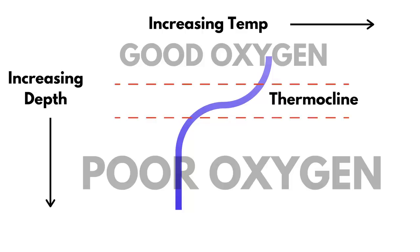What you're looking for is a faint line somewhere in the water column. That cooler water below the thermocline is going to be more dense and therefore show up on that graph when you've got your sensitivity up.